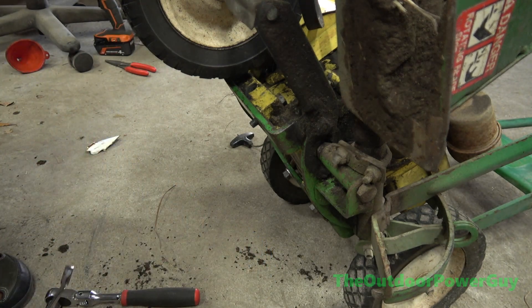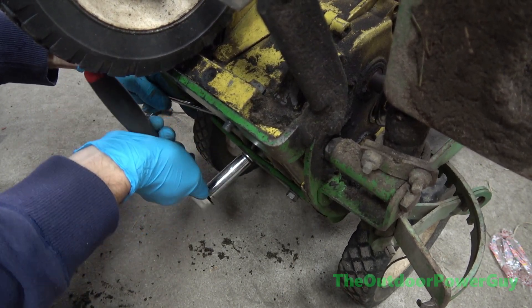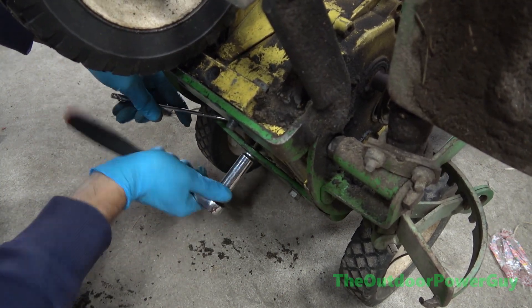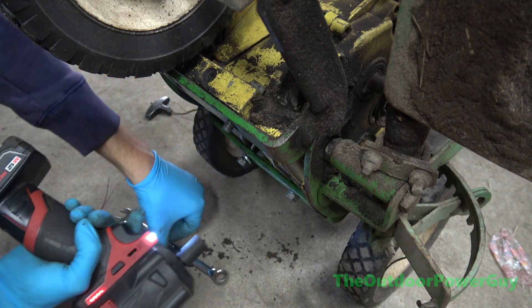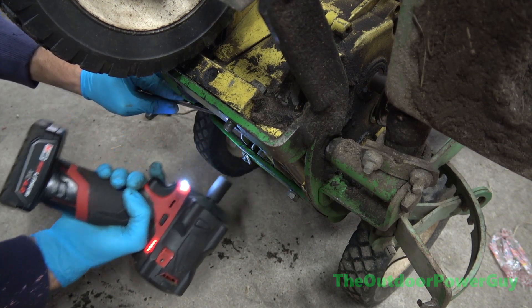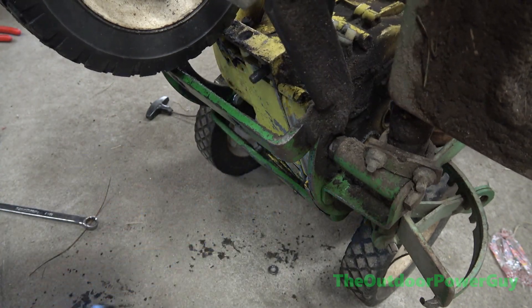I'll leave the bolts in there because I'll end up picking the motor up. I'm not right-handed, by the way. Next, I've got an impact — get this done a little quicker, a little bit easier too. A lot easier. One more to get off. There we go, and the motor came loose.